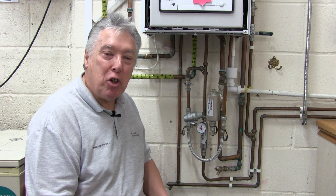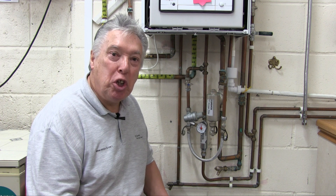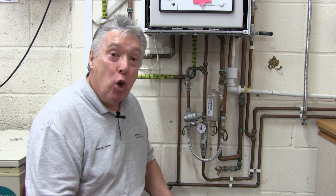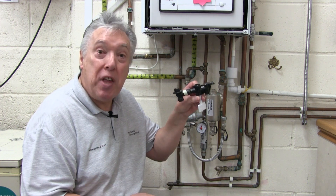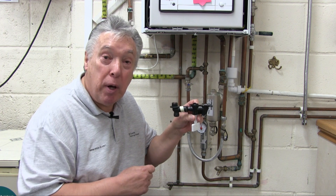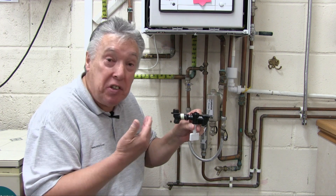I'm George Staszak from Mr. Combi Training. On our fault-finding course we show a different way of filling up a combi system. Sometimes the manufacturer may produce their own, and we always recommend this method as being cheaper and better because it's dedicated.